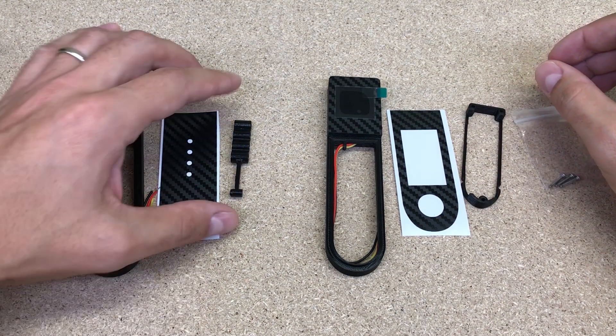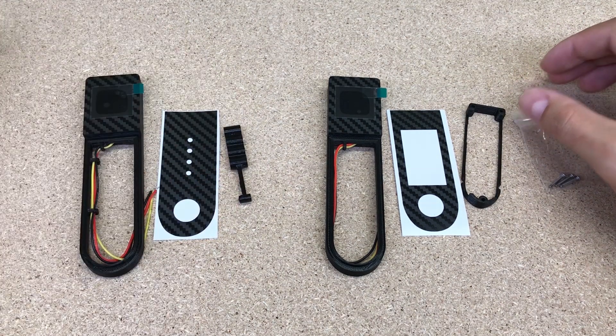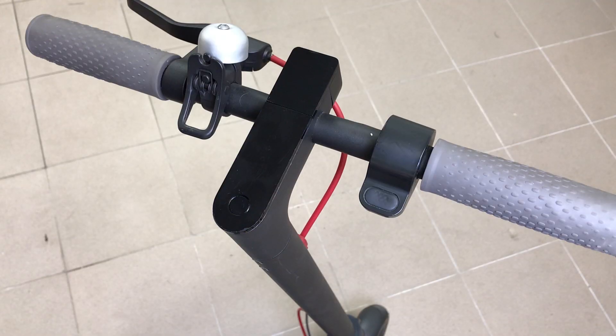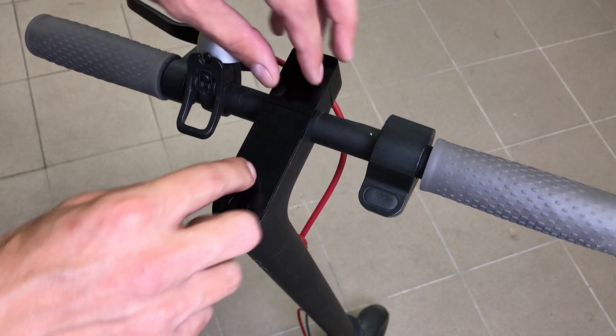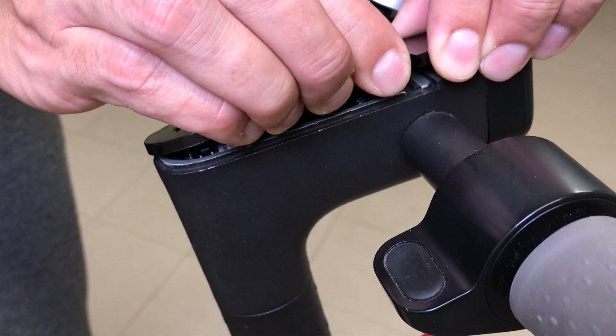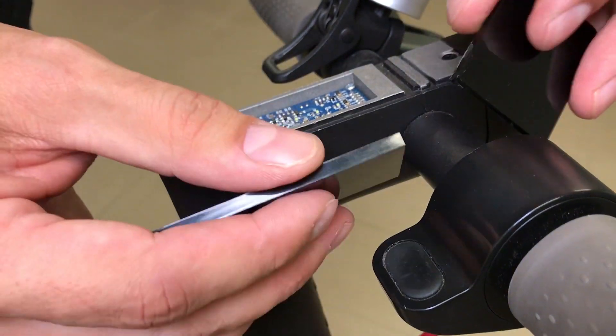Let's start with the M365-Dash kit dedicated to the regular Xiaomi M365 electric scooter. To install it, first it is needed to remove both plastic covers. Originally they are glued with double-sided tape. Take your time and the plastic covers will pop out.